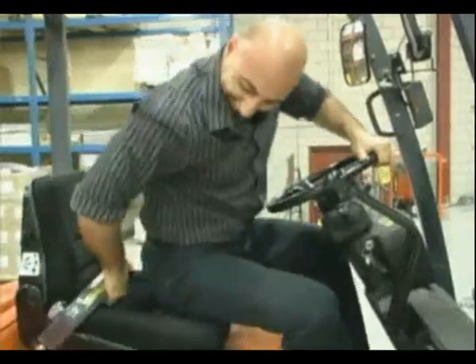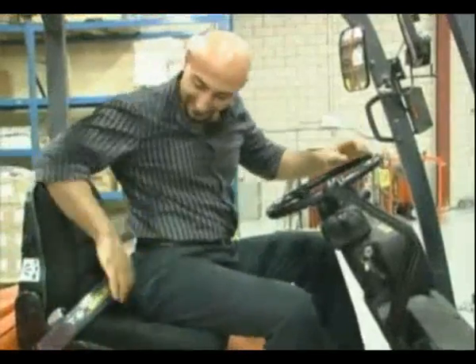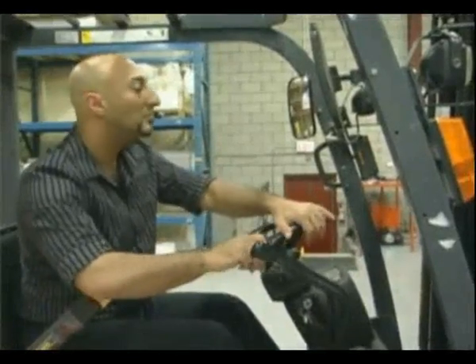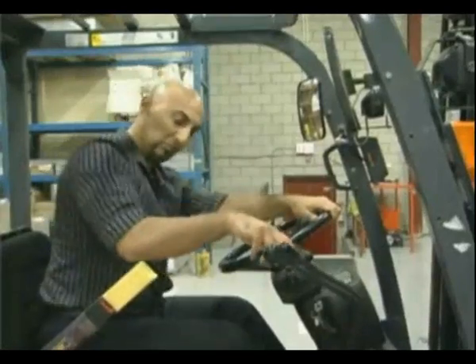The Safebelt cannot be fastened around the back of the seat or sat on to avoid wearing it. The Safebelt spring action arm inhibits normal operation if not fastened, and the large yellow end indicates to supervisors that the seatbelt is not fastened.